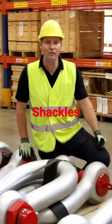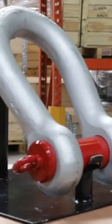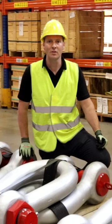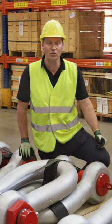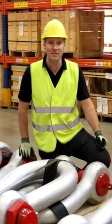S2135 type shackles are available in capacities 85 ton up to 1500 ton. They are suitable to be used at minus 20 degrees up to 200 degrees Celsius. For use at colder temperatures, you can use our S2135CT cold tough shackle, suitable to be used down to minus 60 degrees.